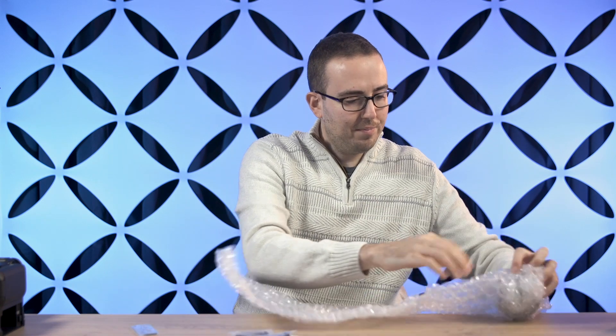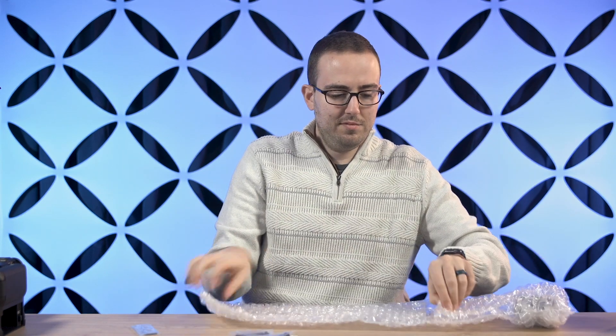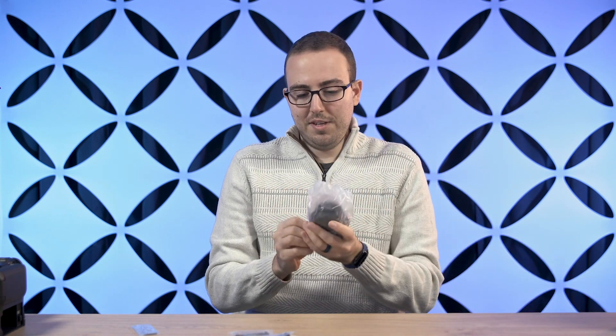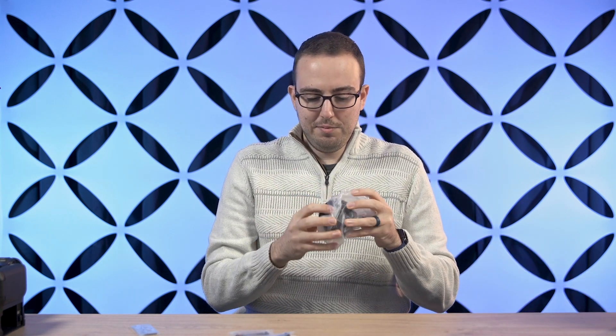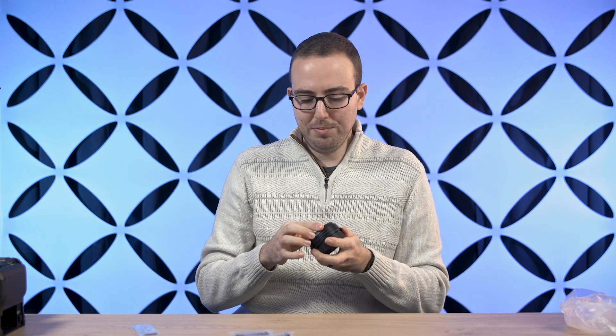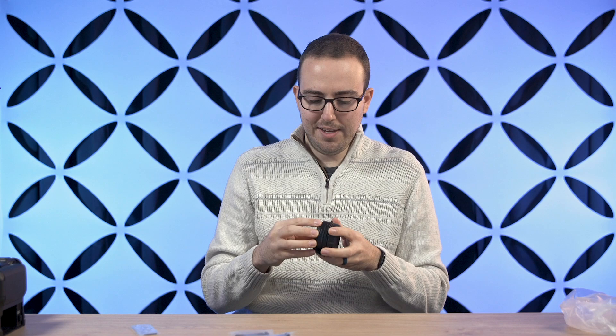And here we go — this is it. Tiny little guy. Pretty similar in size to the other EF adapters we've seen, like the ones that came with the Canon EOS R. Really nice, solid build — you can tell this is metal, it doesn't feel plastic-y at all. Your front cap and rear cap are going to be made of plastic, but really nice solid build overall. I'm happy with that.